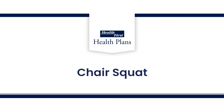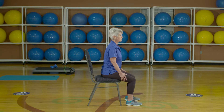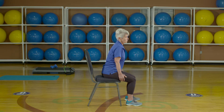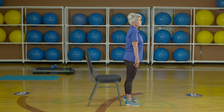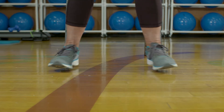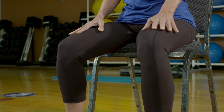The first exercise is a chair squat. From a seated position, place your legs hip-width apart and arms out to the side. Engage your core, quads, and glutes. With your head up, lean forward and press upward through your heels to a standing position. Notice how her feet stay shoulder-width apart and her knees are in line with her feet.